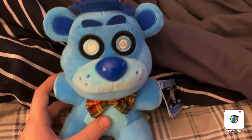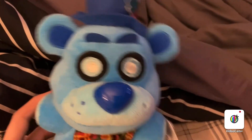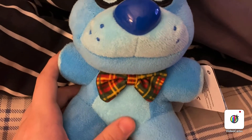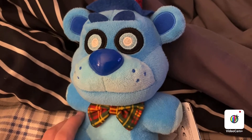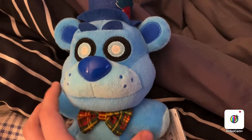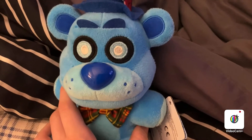As you can see, they really did pay a lot of attention to a lot of the details — like the bowtie, the hats, the mistletoe, the eyes. And he's really, really soft. I really like that they did this for Freddy Frostbear, because I wouldn't like it if it had the same material as the Security Breach plushies — like that rough, sandpaper-like material. But instead it has this classic, soft-feeling material, just like the original plushies.